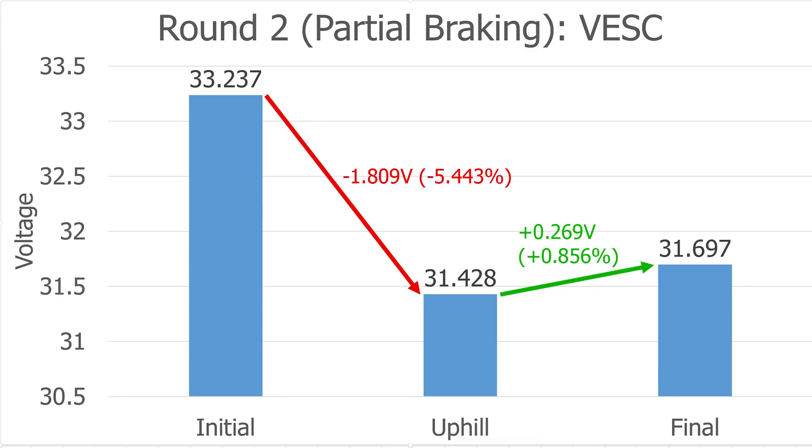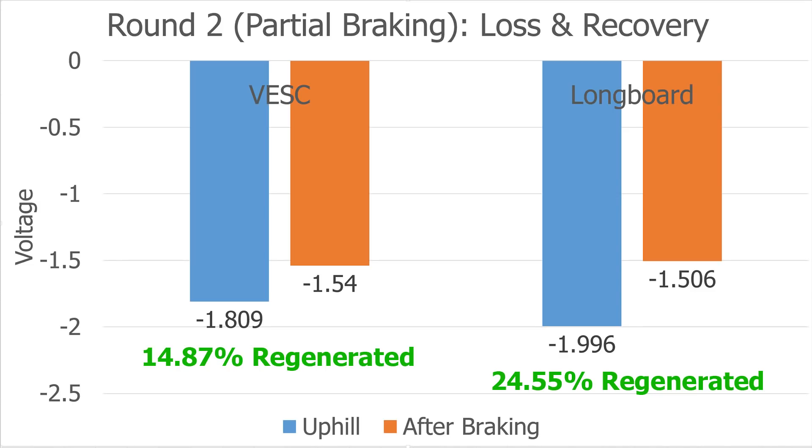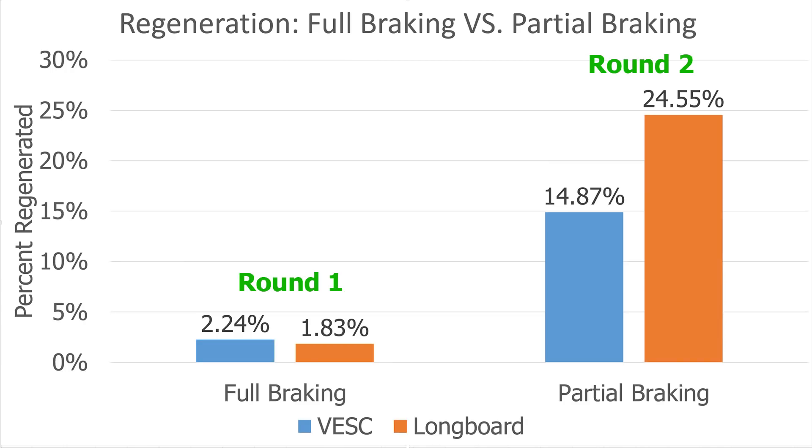As you can see here, just slowing down did much better. In round two, the VESC board lost 1.809 volts on the way up and regained 0.269 volts while braking on the way down. The longboard did even better: it lost 1.996 volts on the way up and regained 0.49 volts on the way down. The improvement is much more noticeable when looking at the percentages. The VESC board regained about 15% of the voltage lost, and the longboard regained almost 25%. Here you can really see how big the difference was between round one, when I was fully braking, and round two when I was just slowing down. Both ESCs showed a big improvement in round two.